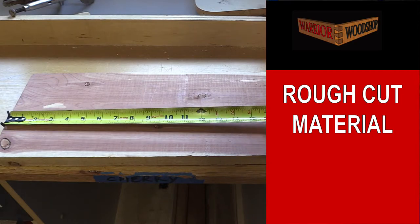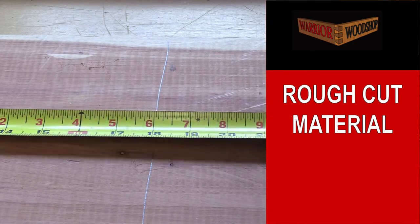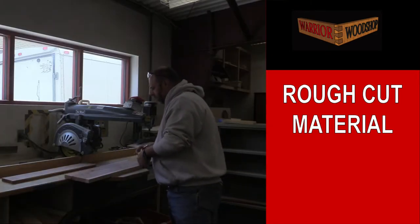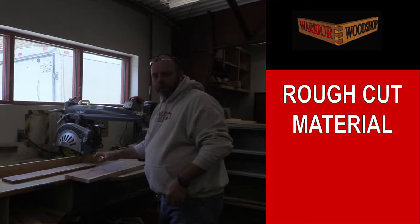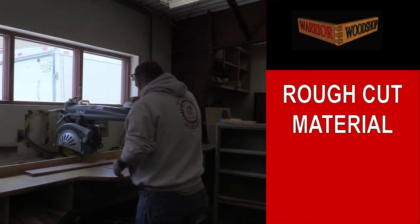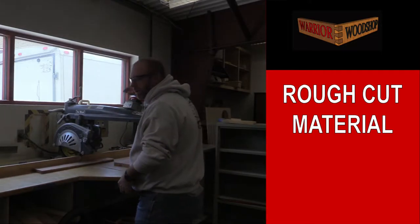Rough cut measurement only needs to be 18 inches. Since this is only a rough cut we don't need any fancy or perfectly square measuring tool. Once I get these both marked out I can line up and make my rough cut, and then we'll head over to the planer for the next step.